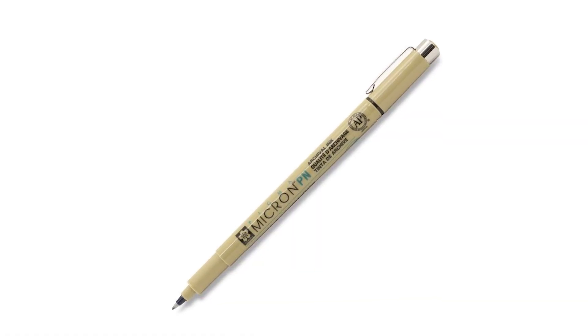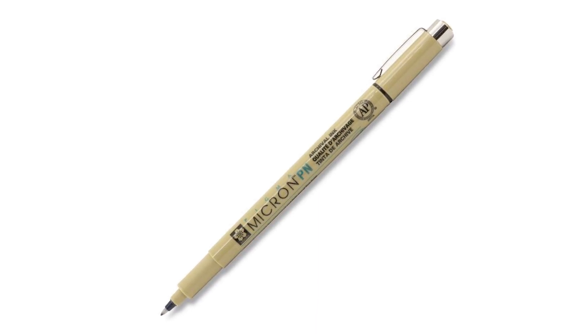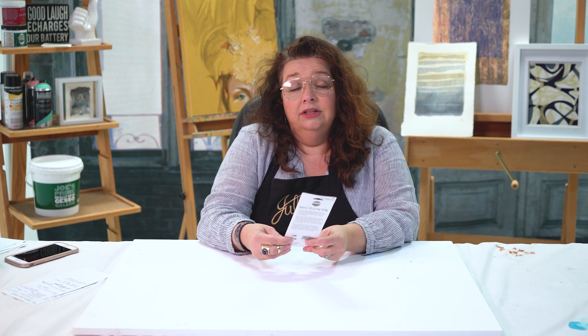I was playing around with the plastic nib recently since it's a new introduction, and I really, really like this. So if you're a Pigma Micron user, you'll probably like this quite a bit. It does have the same kind of basic feel as what you're used to with traditional Pigma Micron. I have a feeling this is probably going to be a little bit more durable. I've just had it for a few weeks, but it's holding up very, very well, and I like the way it handles. It performs equally, if not better, than the traditional Pigma Micron I've used forever.